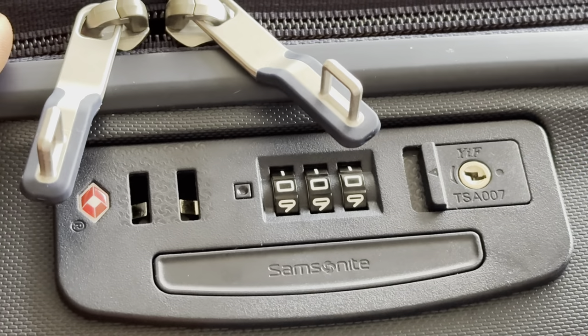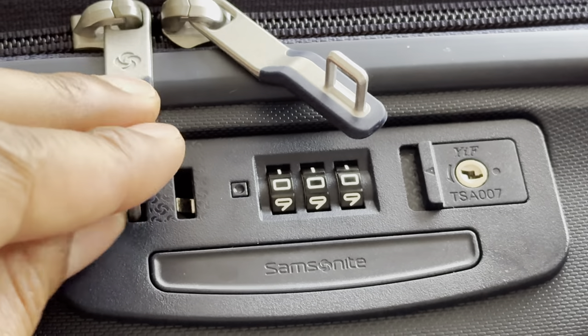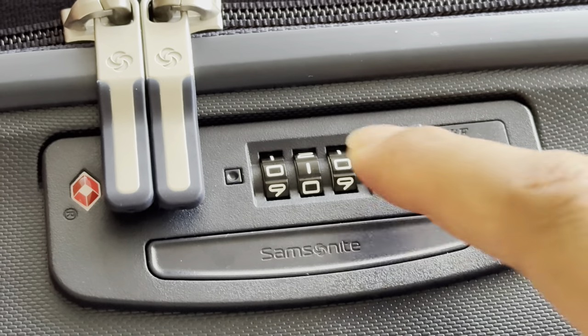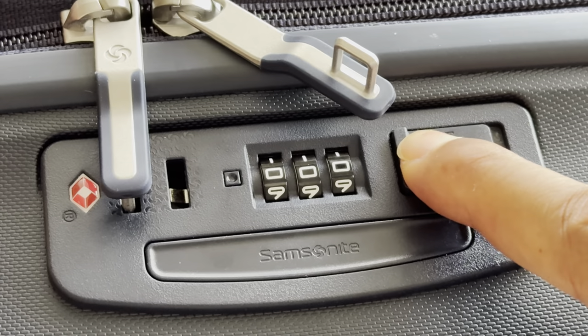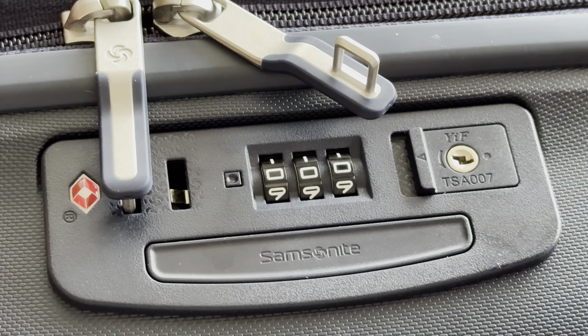I put the zippers back in and they come back out because I have not changed the combination to lock it. So I put them back in, then I move the digits and I can't get back into it. I put it back to zero zero zero and I can open it. And that is how you set the combination on a Samsonite luggage. I hope this video was helpful — thanks a lot for watching.